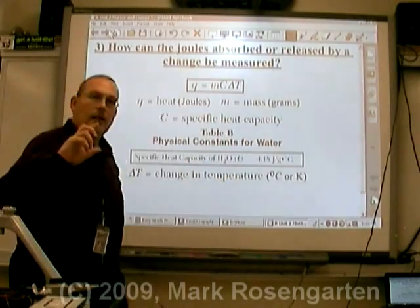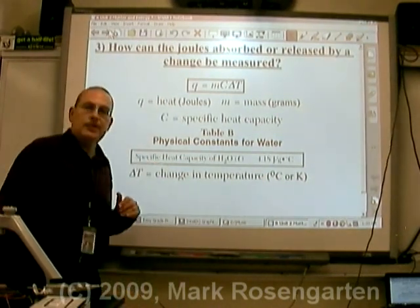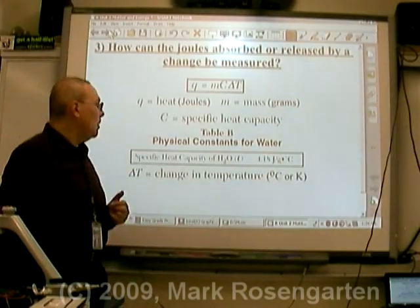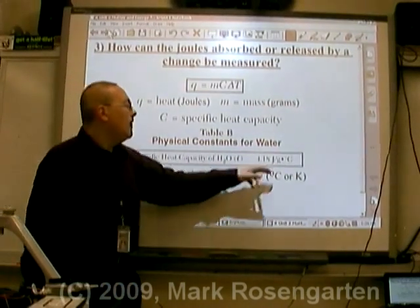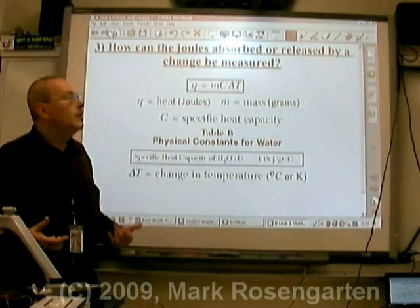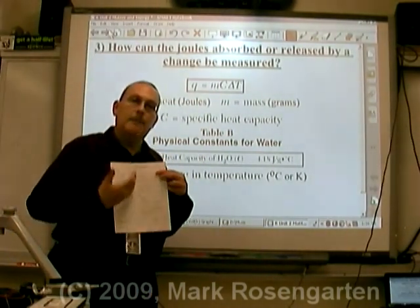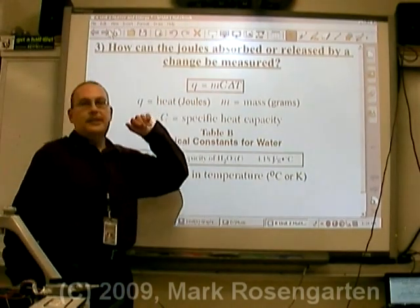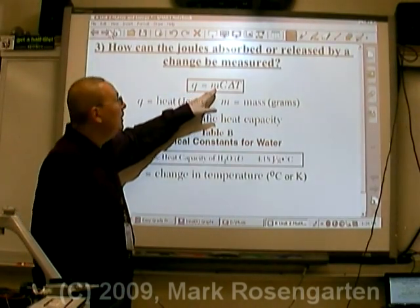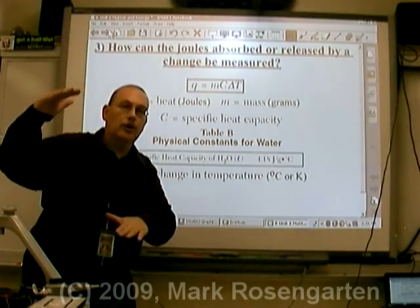Water heats up at a steady rate. Now we have everything we need: we know how many grams of water are in the cup, how much the temperature changed during the reaction, and the rate at which water heats up. Notice that degree Celsius is part of temperature change, grams is part of the mass of the water, and joules will give us our potential energy — using the equation Q = MCΔt. This can be found on reference table T. The amount of heat in joules equals the mass of water times the specific heat capacity times the temperature change the water undergoes.